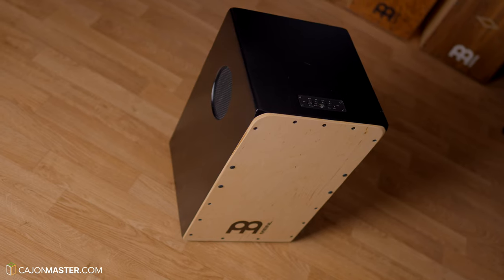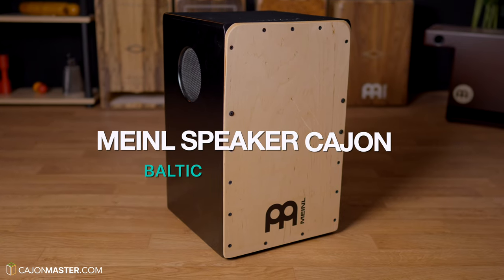Hey, what's up, Cajon Players? Today I have something unusual for you — I think it can be very useful. This is the Minor Percussion Speaker Cajon.